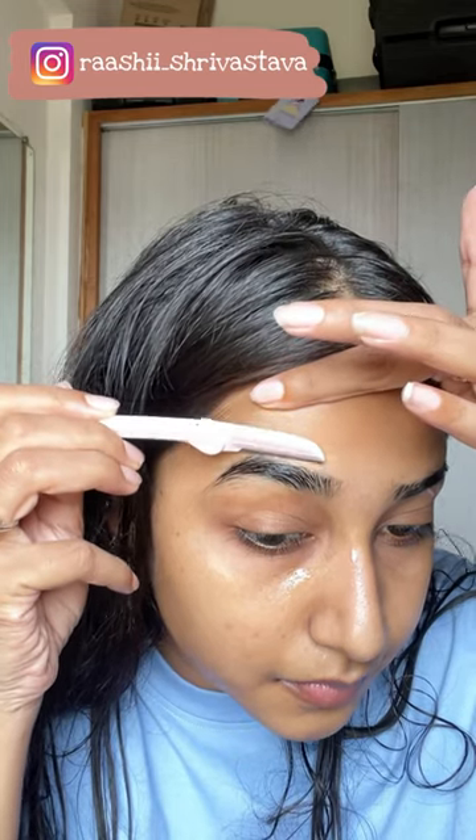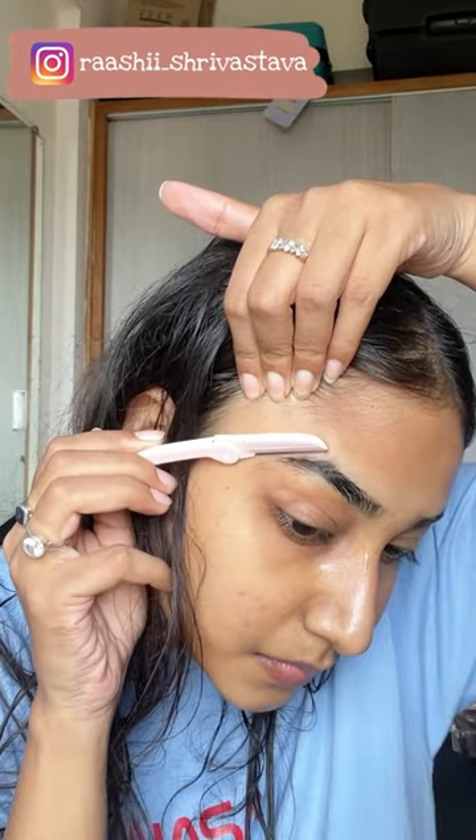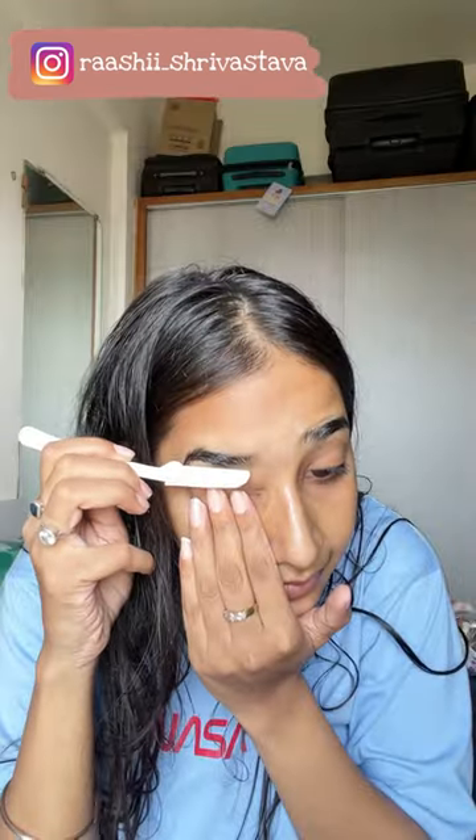Then I use this razor — this is from Sanfay. I put a cotton pad handy to wipe off the peach fuzz. After that, I stretch my skin from the bottom and I shape my eyebrows like this.